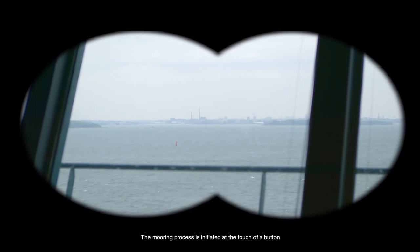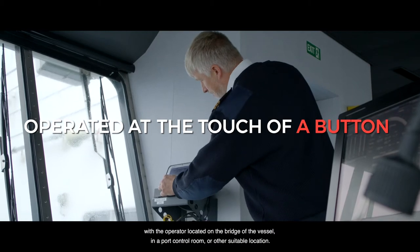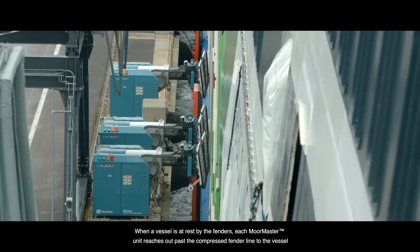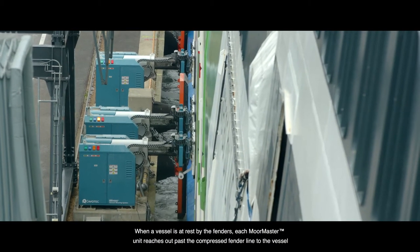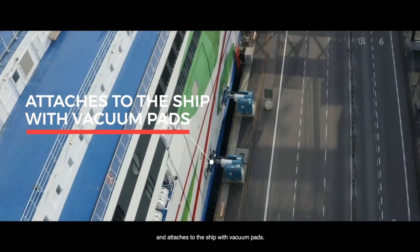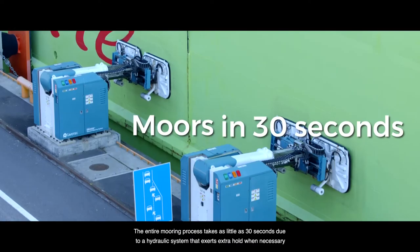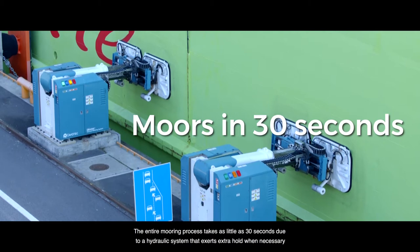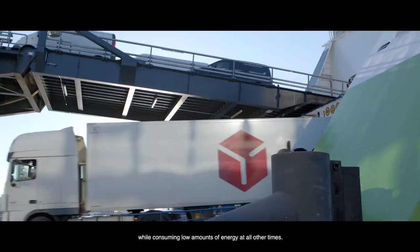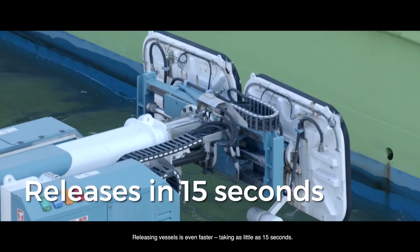The mooring process is initiated at the touch of a button, with the operator located on the bridge of the vessel, in a port control room or other suitable location. When a vessel is at rest by the fenders, each MoorMaster unit reaches out past the compressed fender line to the vessel and attaches to the ship with vacuum pads. The entire mooring process takes as little as 30 seconds, due to a hydraulic system that exerts extra hold when necessary, while consuming low amounts of energy at all other times. Releasing vessels is even faster, taking as little as 15 seconds.